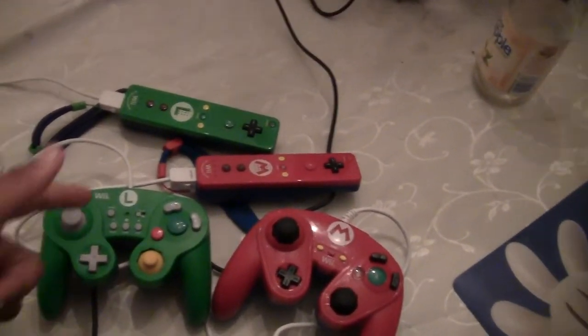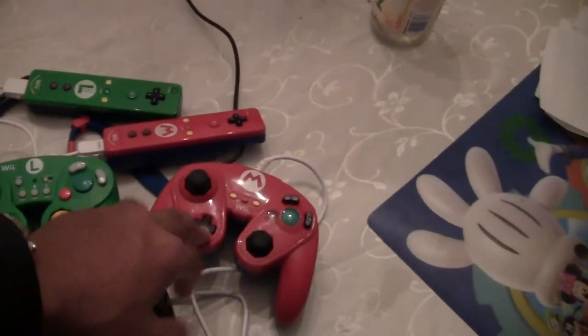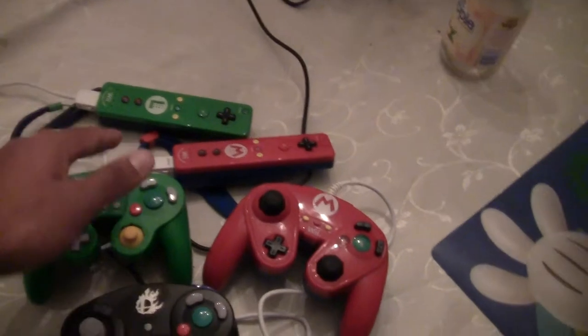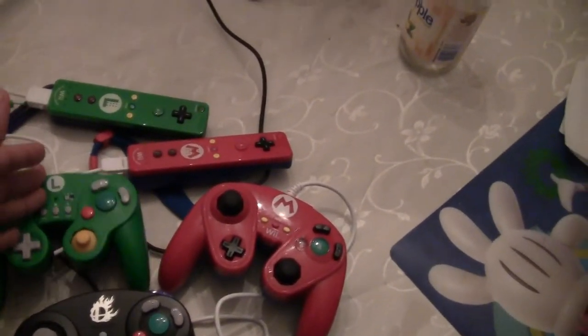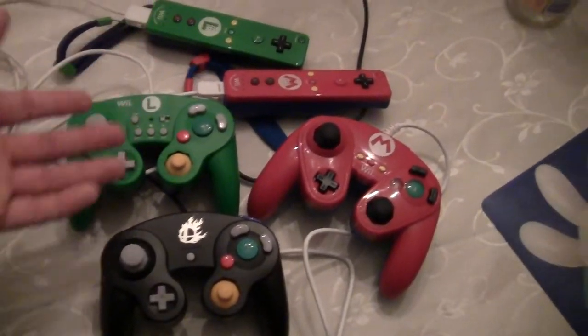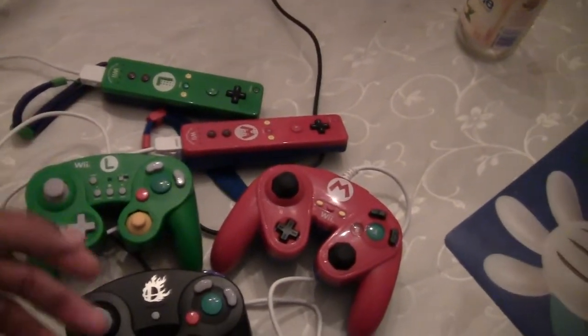Now, talking about D-pads — this Hori D-pad is so close to the official GameCube. The PvP D-pad just feels funny; just touching it, I don't like it. The PvP also has a turbo function, the Hori doesn't. I don't use turbo function and can't speak to how it works — I consider it a piece of garbage that came with it. Not going to use it.